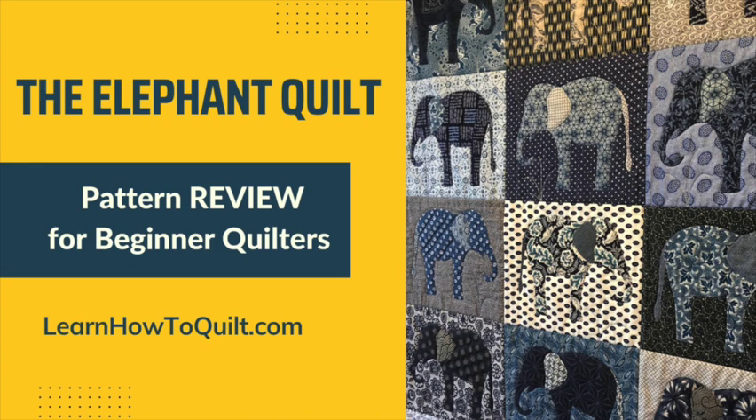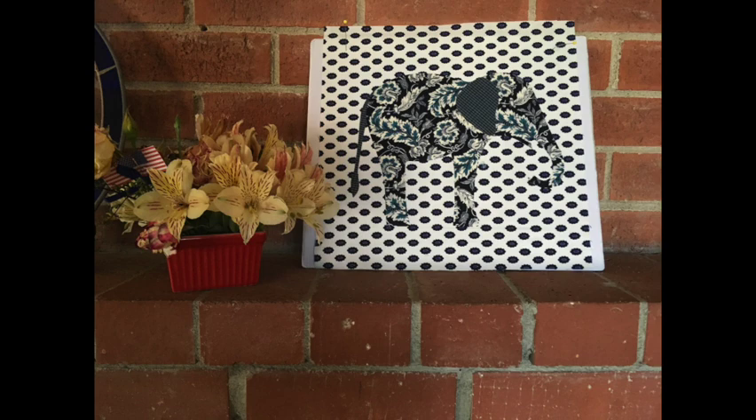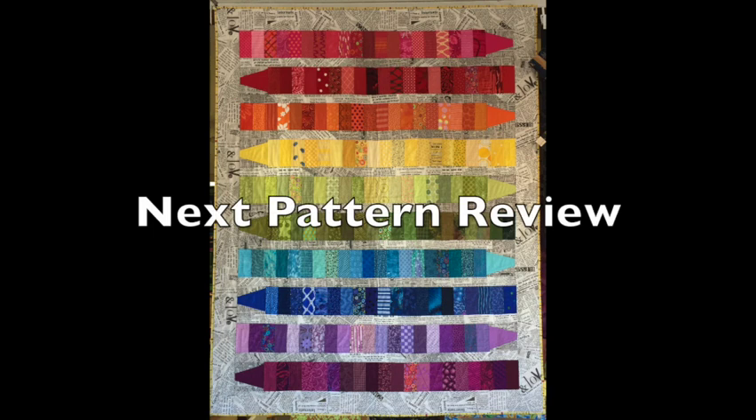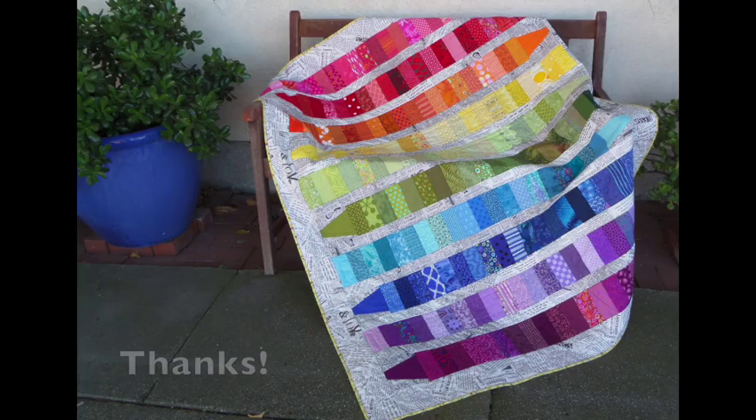Thanks for watching our video. Please like, subscribe, and share with your friends. If you have any questions or concerns please contact me at anne@learnhowtoquilt.com or leave a comment below. We'd love to hear from you, and remember to check back on the fourth Thursday of the month when we review beginner patterns. Thanks — we'll see you next time!